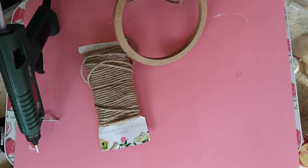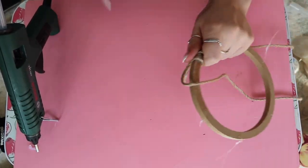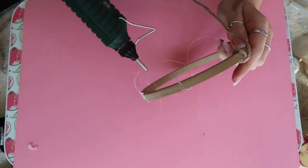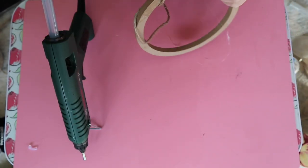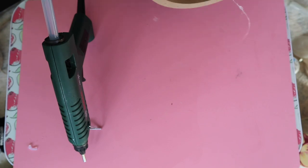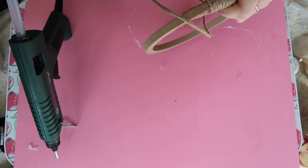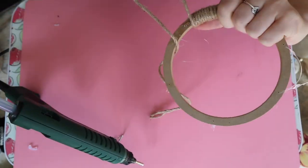Starting from any point, add some hot glue on top and start wrapping the twine around. The easiest way is to cut a decent-sized piece and keep wrapping, then once it runs out, seamlessly glue another piece over the top. Continue this all the way around, and avoid putting any glue really close to the holes with the fishing line, because we need to feed our actual strands through there later on.